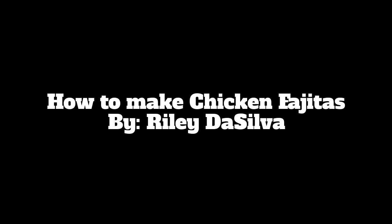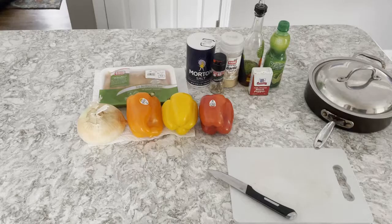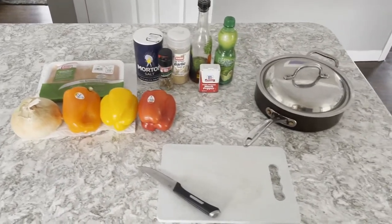How to Make Chicken Fajitas by Riley Da Silva. Here are the ingredients and materials you'll need, along with a sink and stove.